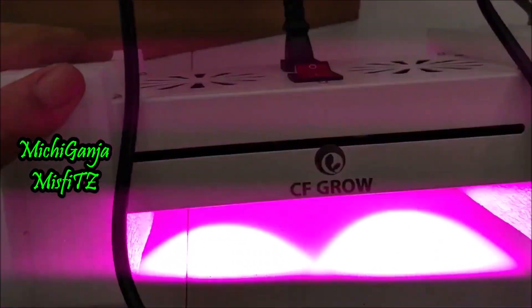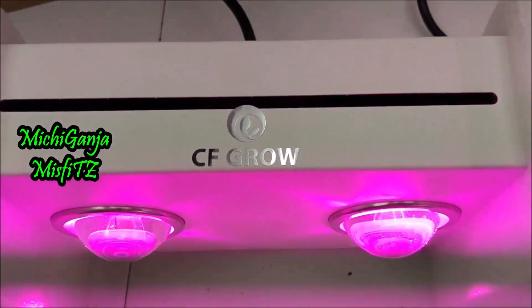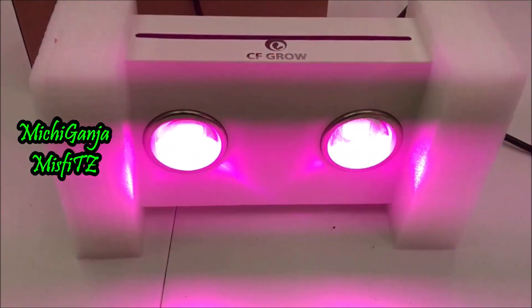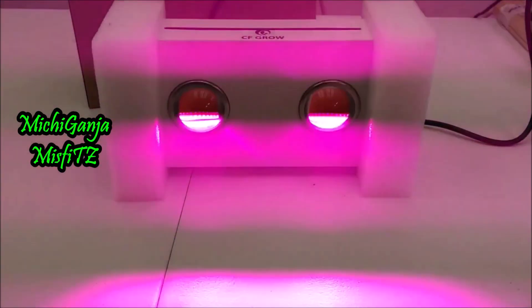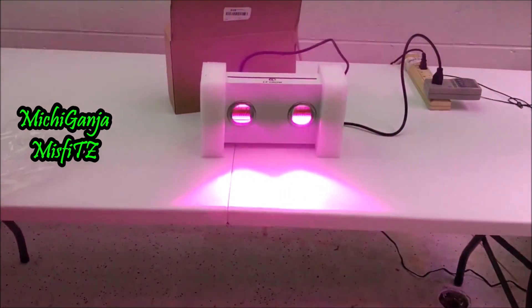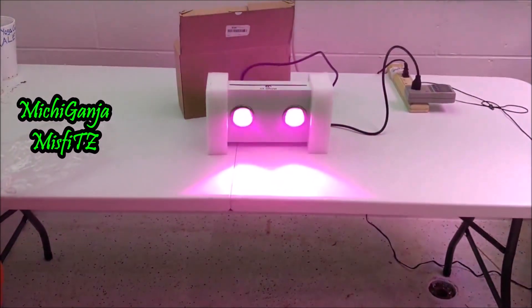I'm going to flip it up right now. CF Grow — thank you very much. Huge shout out to CF Grow Light, they sent me this light. In the video it looks like it's blinking, but it's not. Maybe if I back up some more it'll stop doing it. But yeah, to the naked eye it's not really pulsing like that.